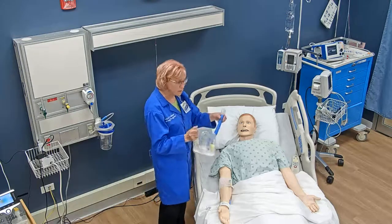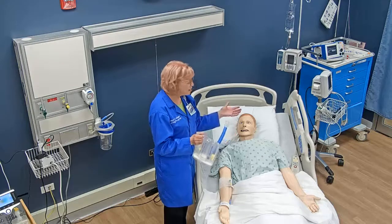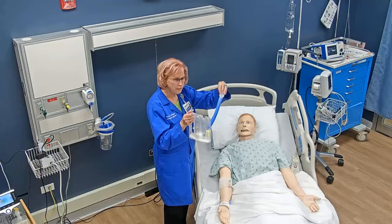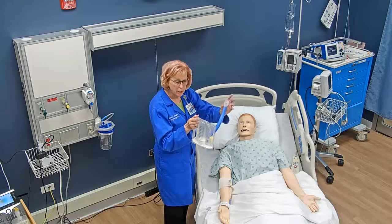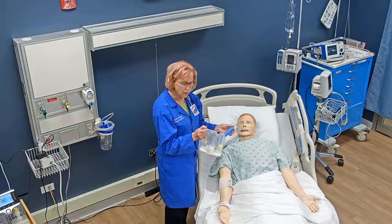When explaining to the patient how to use this, I tell the patient: take a normal breath out, breathe out, then put your lips around the mouthpiece and make a tight seal. Make sure the tongue is not in the way. Then breathe in slowly and deeply, as deep as you can.